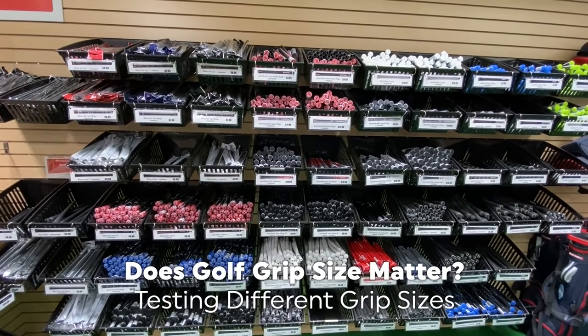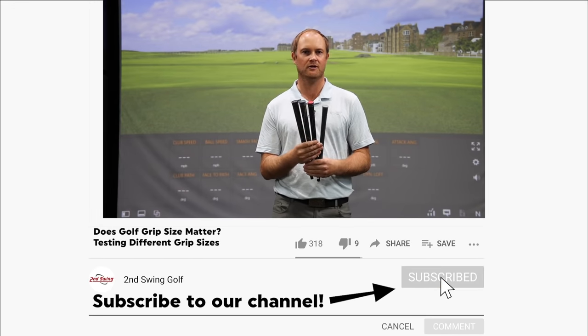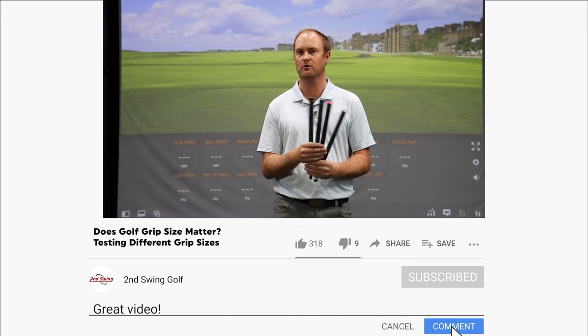Every golfer's hand size is completely different, so it's important that every golfer gets fitted for the right grip size. There have been some tendencies found — typically if a player is playing with a grip that's a little bit too small for them, they may pull it or hook some shots.